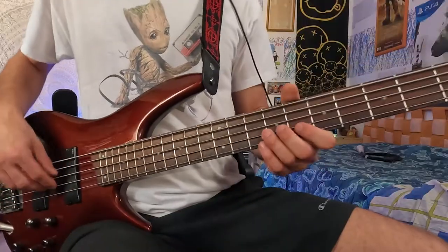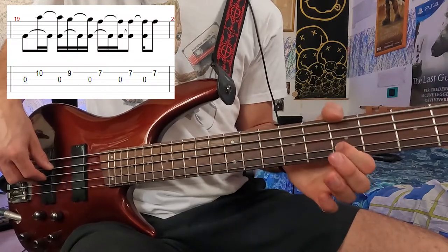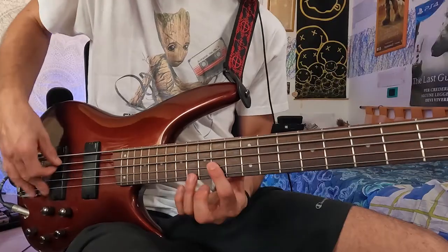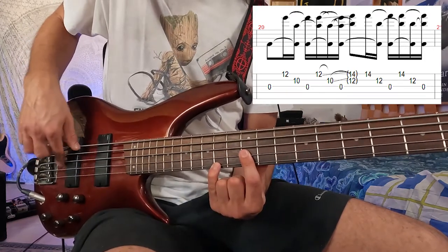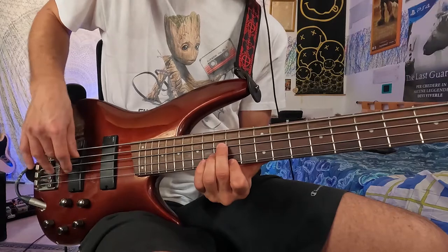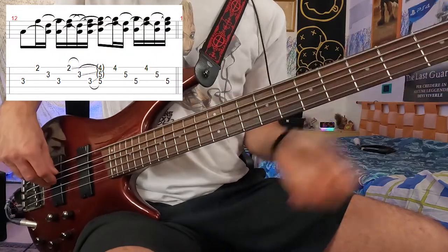The other thing he was playing is the 10th fret of the D string, 9th fret of the D string, and 7th fret of the D string — the same thing an octave below. Then the 12th fret of the D string and 10th fret of the D string, and 14th fret of the G string and 12th fret of the D string. The sound quality is a 2001 live recording, so it's not the best quality.